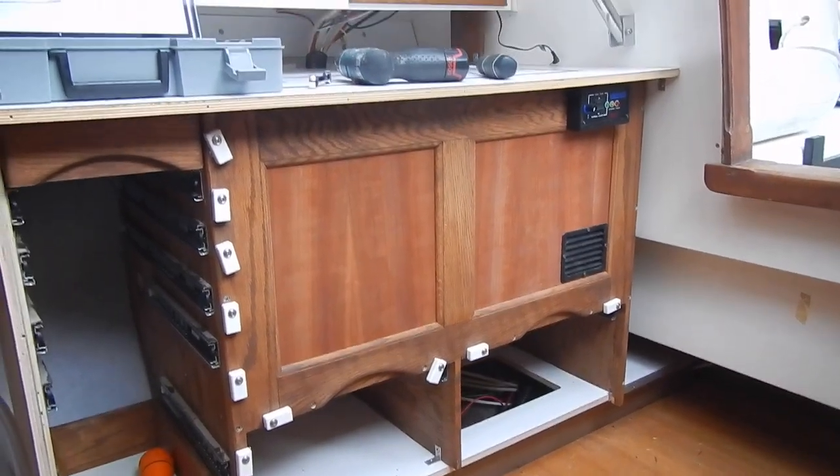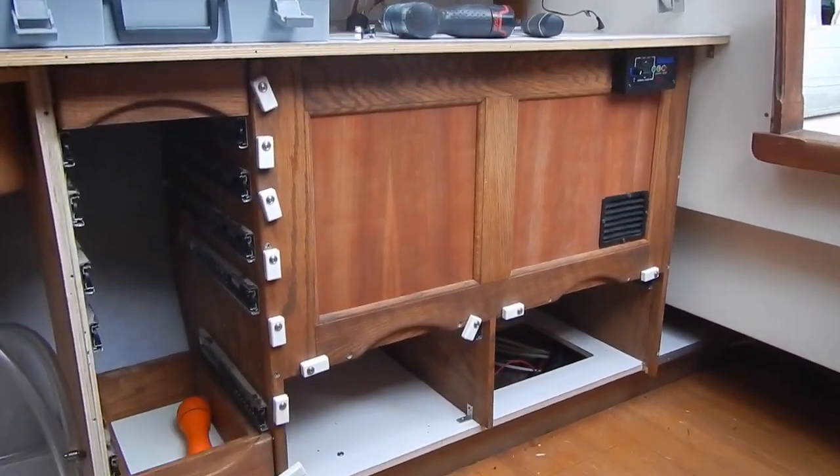The refrigerator installation is complete. There's more to be done, of course, to complete the reinstallation of the rest of the galley, but that's pretty straightforward and covered in an earlier video. So I think that will tie up this particular topic. Thanks for watching.